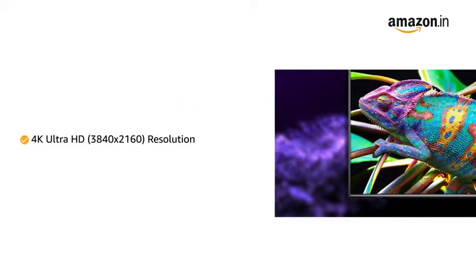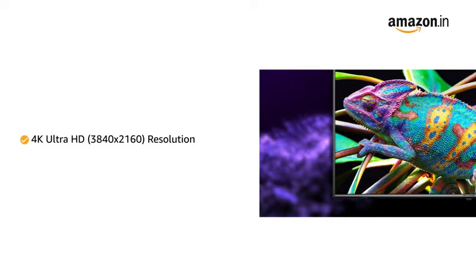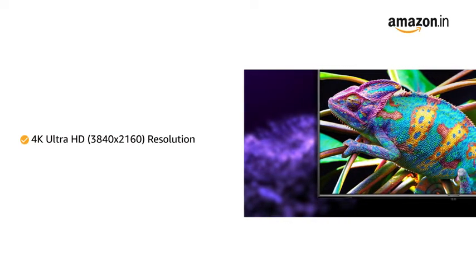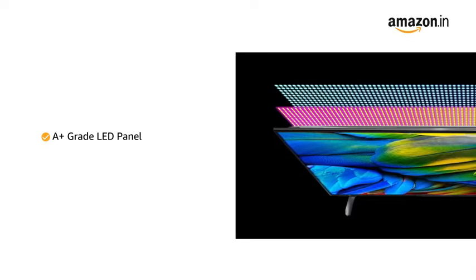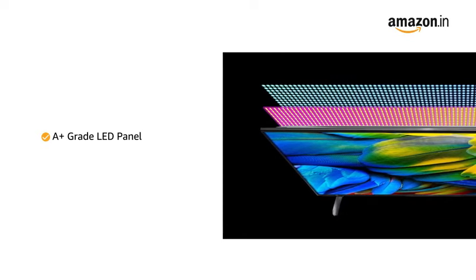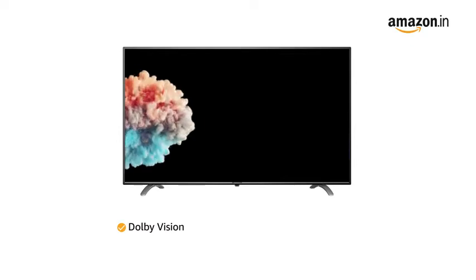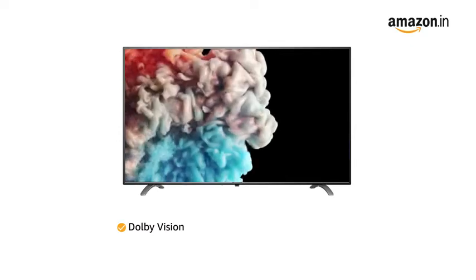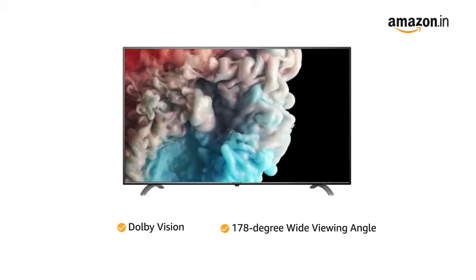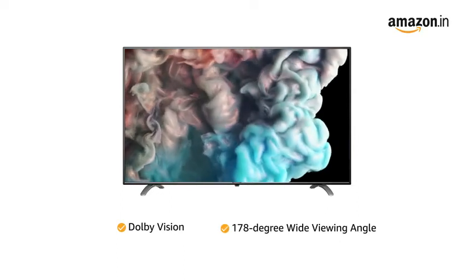With 4K Ultra HD resolution, this television offers crisp images and vivid details. This Amazon Basics television comes with an A-plus grade LED panel with Dolby Vision that creates stark contrasts and defined highlights for an immersive viewing experience across a 178 degree wide viewing angle.